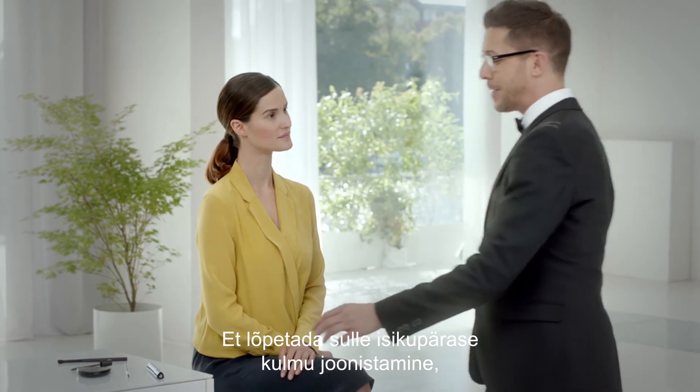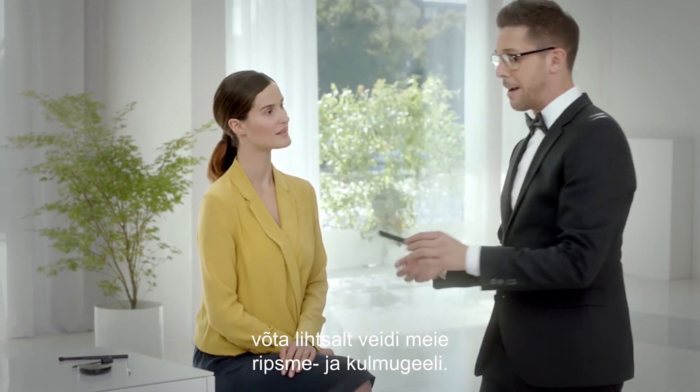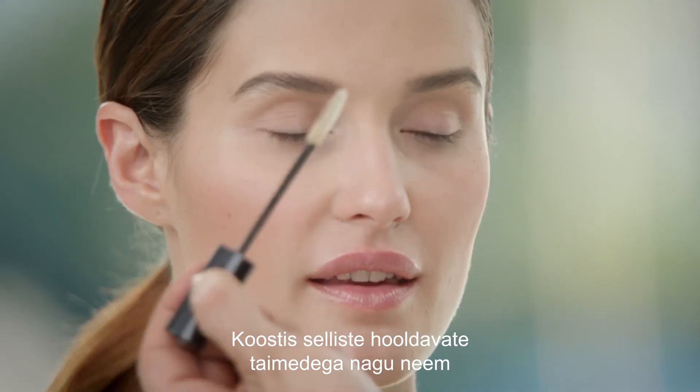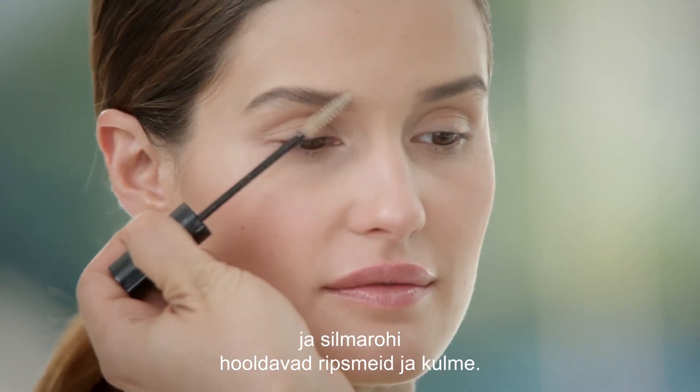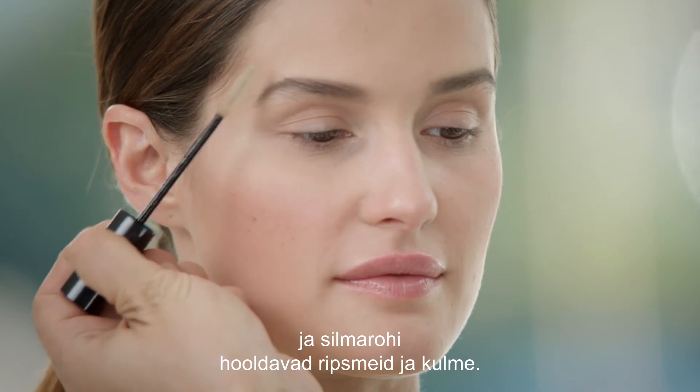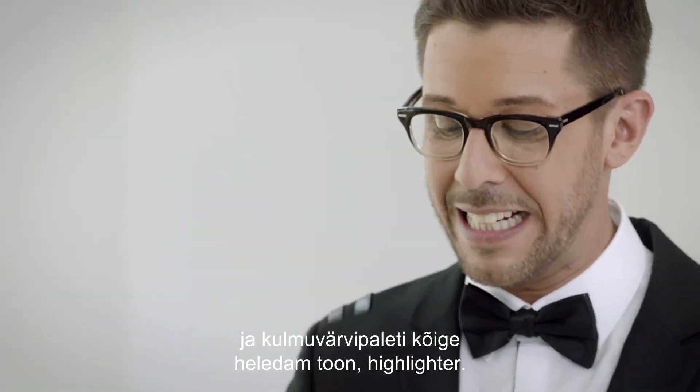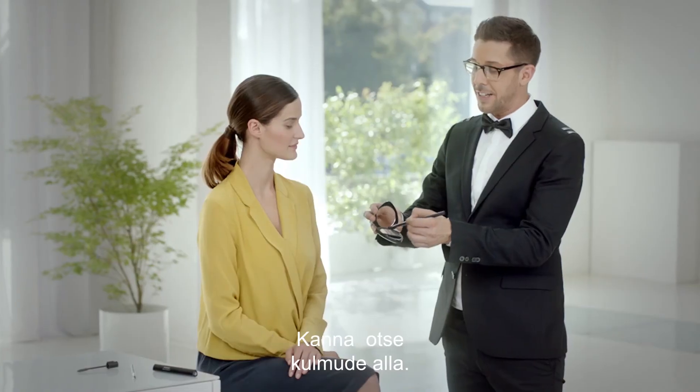To finish off your signature brow, simply use a small amount of our brownish gel. The formulation of nourishing botanical ingredients such as neem and eyebright nourishes lashes and eyebrows. Last in line, use the lightest shade of our eye and brow palette as a highlighter, right under your eyebrows.